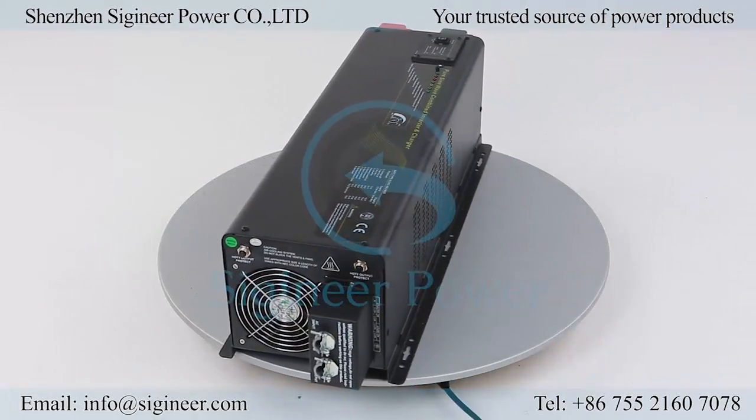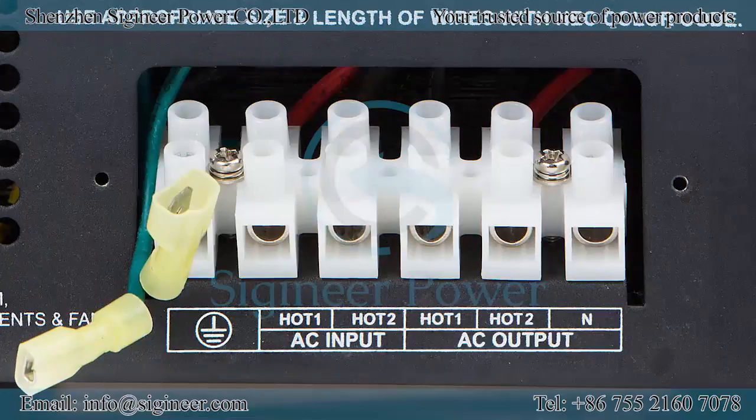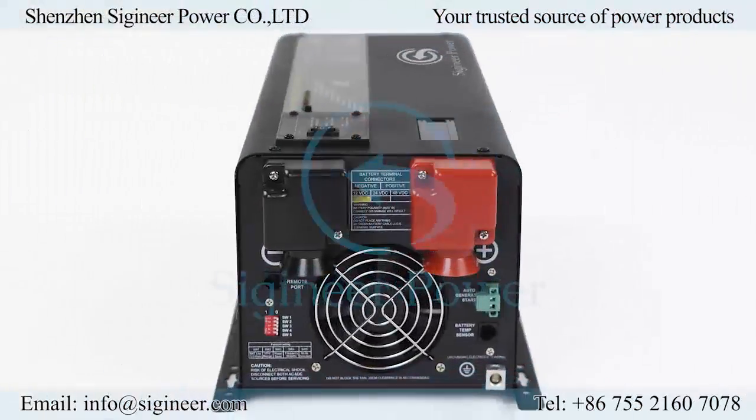When in AC mode, the inverter can recharge the batteries while maintaining constant power to the loads. There are three different AC voltage versions of this inverter: single phase with 120 or 230 volt; split phase with 240 volt input and 120/240 volt output; and a custom type with single phase 120 volt input and split phase 120/240 volt output.